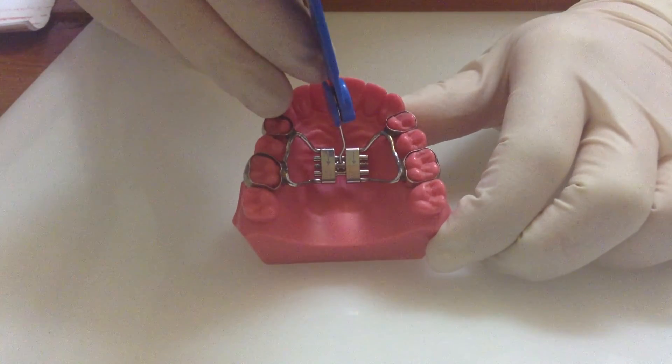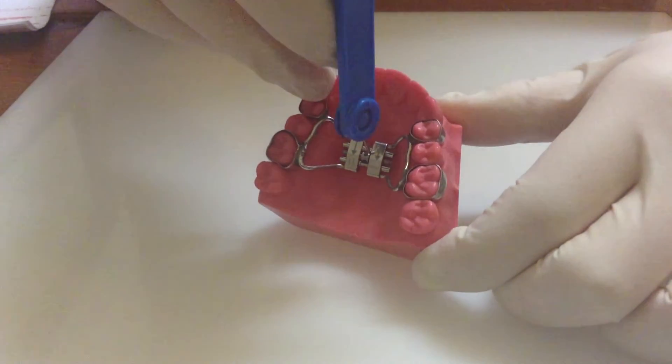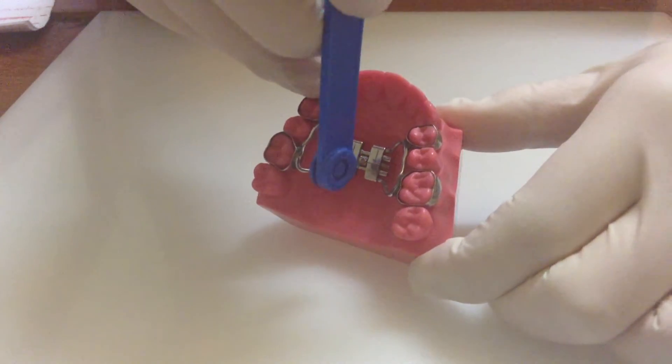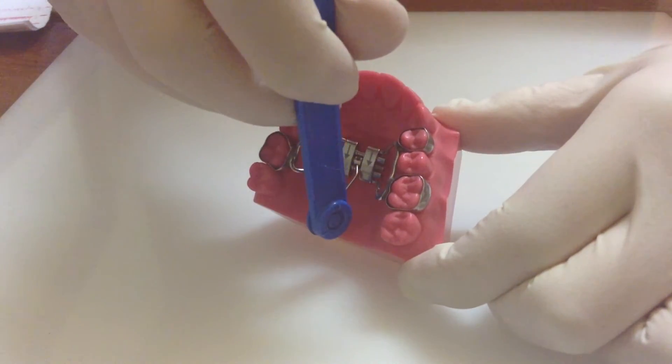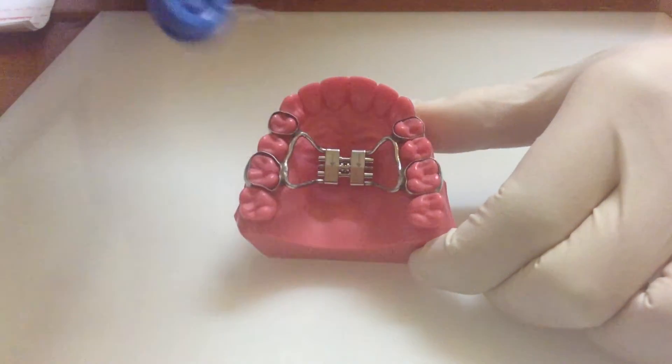There's a hole here that you put the key into, so it slots into that hole, and then you turn the key towards the back of the mouth — a full expansion — and then gently remove the key, just like that.